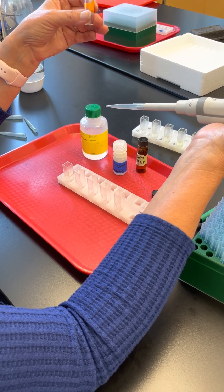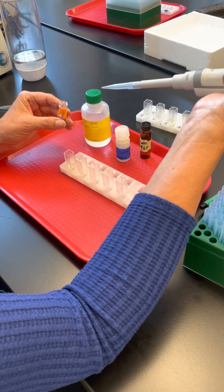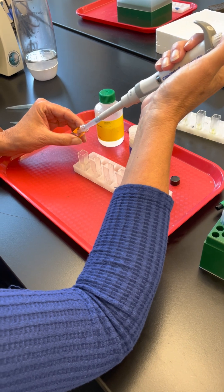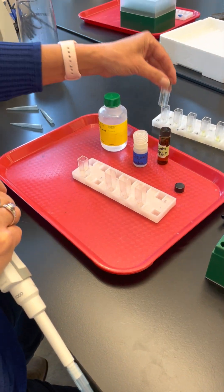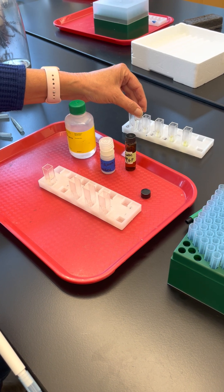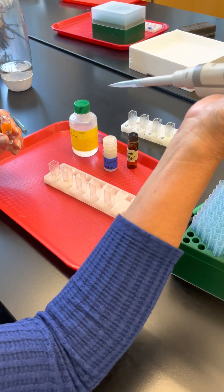We're going to measure how yellow the product is using a spectrophotometer, which gives us a numerical value for the amount of yellow. At the two-minute mark, the color looks comparable to the reference sample, so we'll go ahead and do the next time point at three minutes.